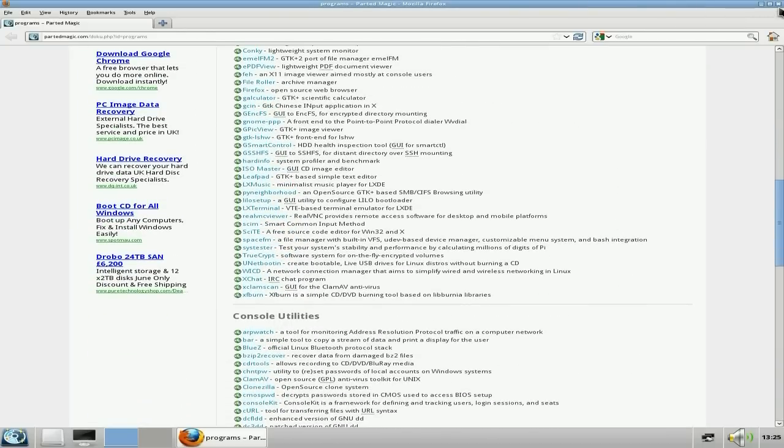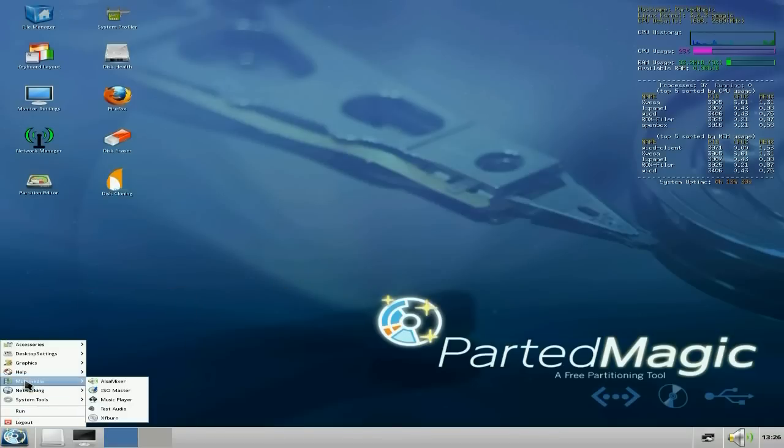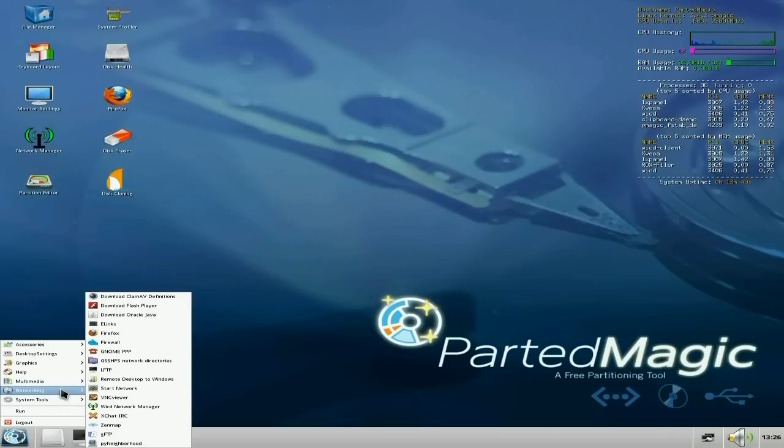Remember, it is meant to be used as a live distro — not installable. Although there is probably a way to install it, you wouldn't really want to. Under Multimedia you get the ALSA mixer, ISO master for burning, a music player, test your audio hardware, and XFburn. Networking — there's plenty here. You can download Clam Antivirus definitions, which you will need if you're sorting out a Windows machine.